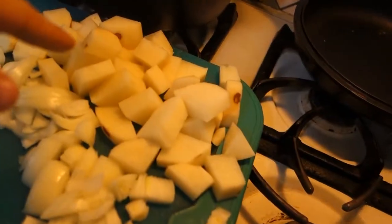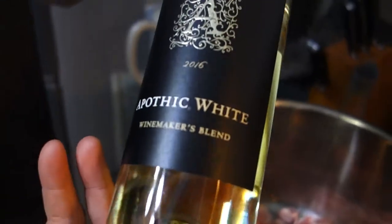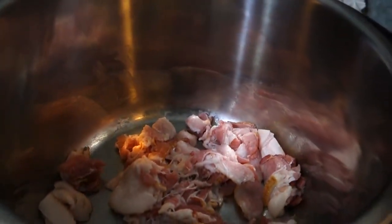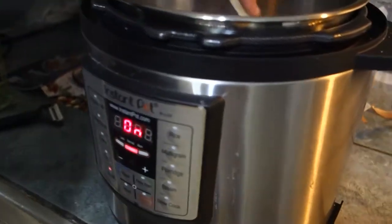So right here we've got so far: chopped potatoes, chopped onions, white wine, and some bacon. And it's an instant pot — hashtag instant pot.